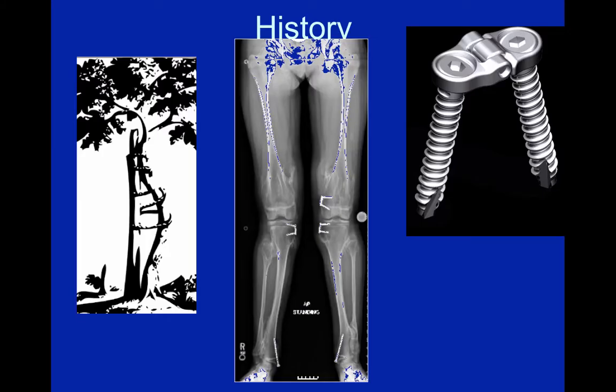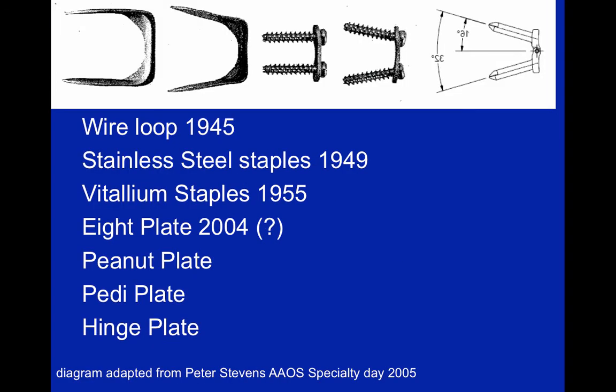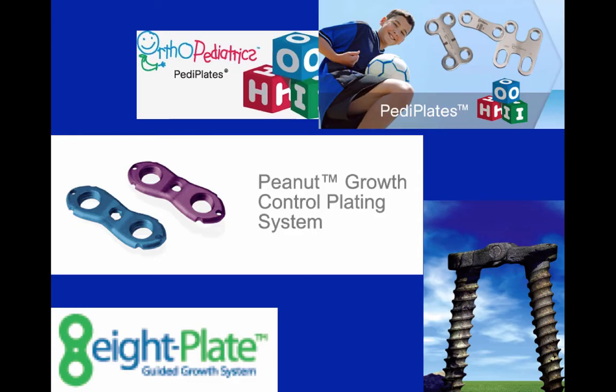The imagery itself is the symbol of guided growth with the tree, and we recognize that there's been a big advancement since Dr. Blount's introduction of the staples in 1949. Many of the advances have obviously been made by Dr. Stevens, and it's a big honor to attend a conference where he's participating.